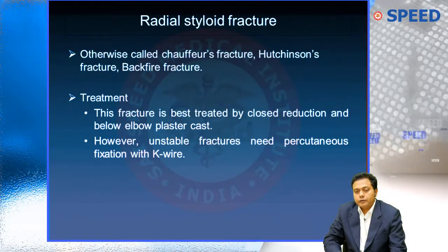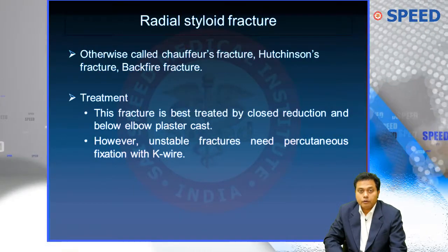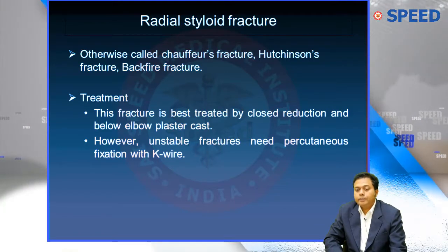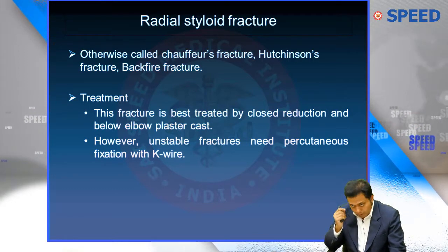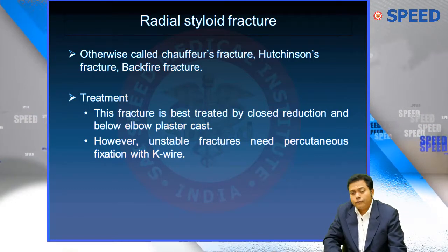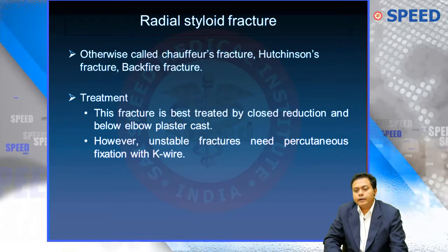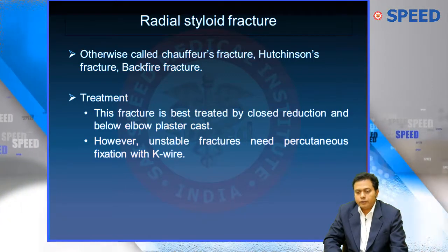Radial styloid fracture is otherwise called Chauffeur's fracture, Hutchinson's fracture, or backfire fracture. These three synonyms have already appeared in all Indian exams. Why is it called Chauffeur's fracture? Probably you may know the reason. Chauffeur means a driver — it is a sophisticated terminology for a driver.